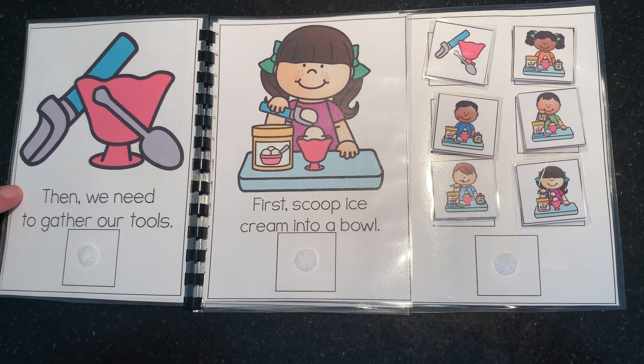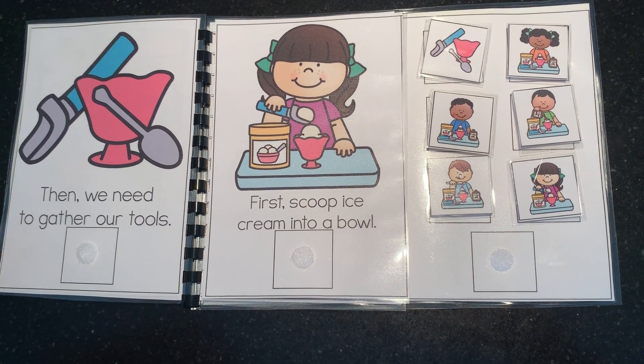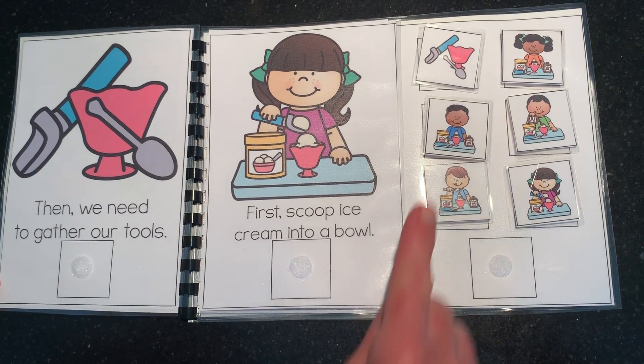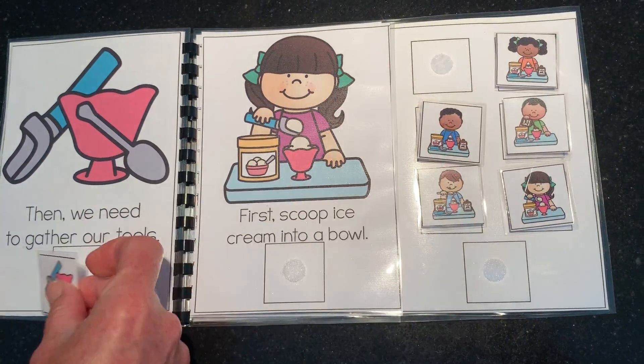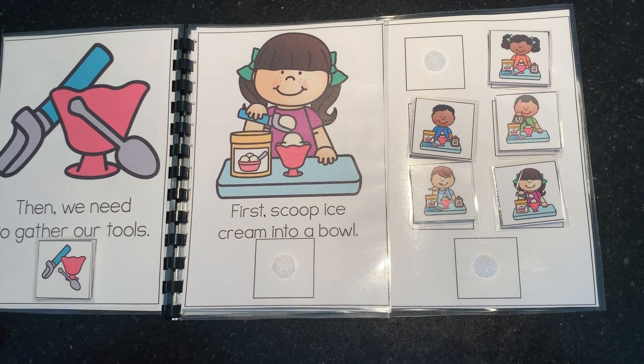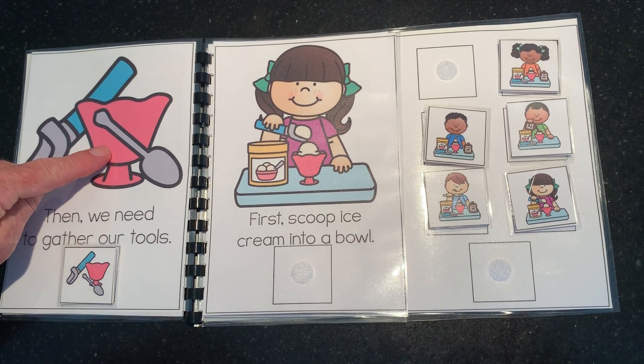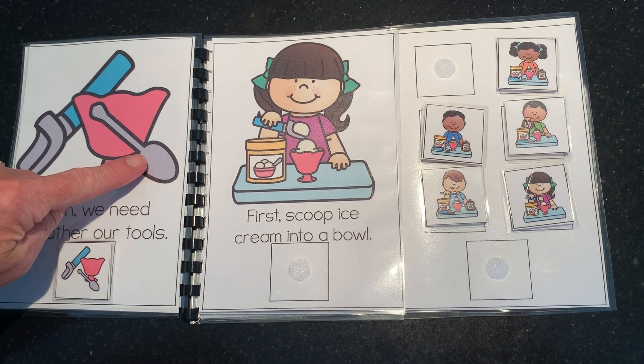Then we need to gather our tools. Can you find the picture that matches this one? There it is. So our tools are — let's label them. We have an ice cream scoop, we have a bowl, and we have a spoon.